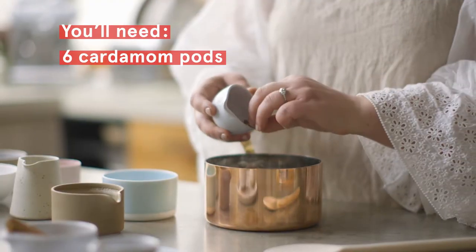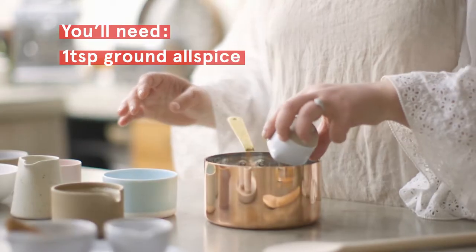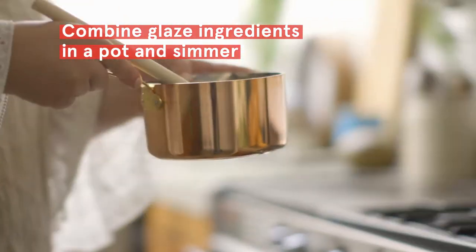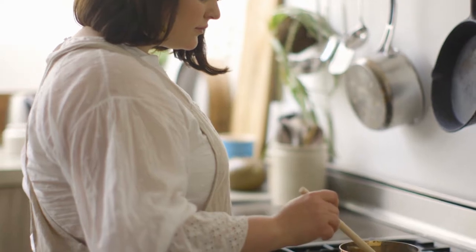I've also added in cardamom, cinnamon and allspice, of course, and that's just a really lovely combination. It sweetens up on the ham and turns a really deep golden colour.